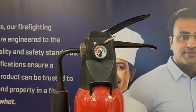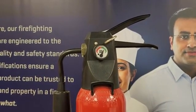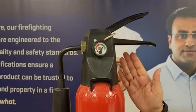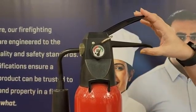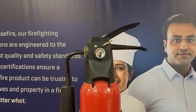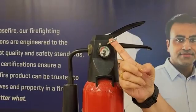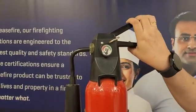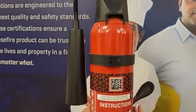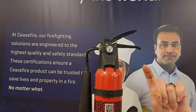What Ceasefire has done here is given you a ready-use mechanism which I will talk about very shortly. Now what we have is a high-pressure PESO certified valve at the neck of this cylinder. Here you can see that there is a squeeze grip which is there to activate the cylinder. We press the squeeze grip, but before pressing that, we remove the safety pin that is here. There is a safety pin and this safety pin can be pulled out easily with the gentle touch of your finger.